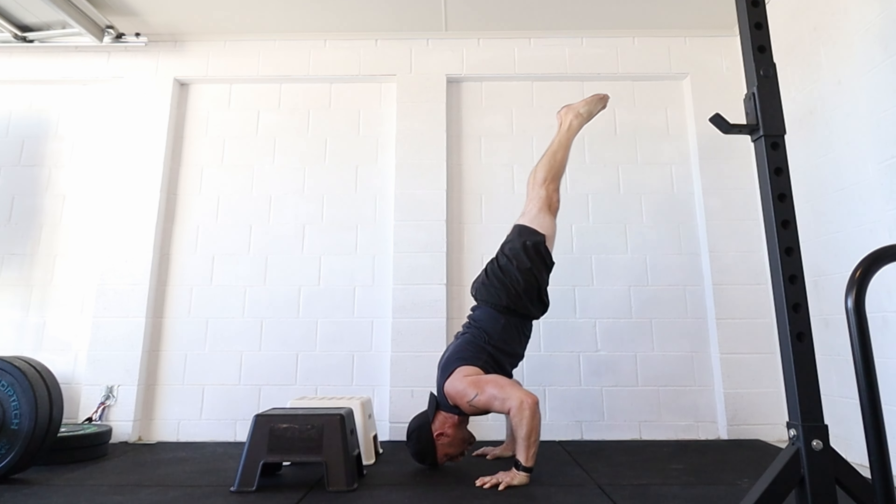Quite early on I recommend that you start to work the deficit shoulder stand position, which is the bottom of the deficit handstand push-up. The best way to do this is to do L-sit to shoulder stand. Before you do that you need to understand that bottom shoulder stand position, making sure that it's nice and strong. If you don't feel comfortable in that position you can play with boxes, play with P-bars, have someone put their hand there, do it close to the wall, or use lower boxes like the IKEA steps to get very comfortable with that.